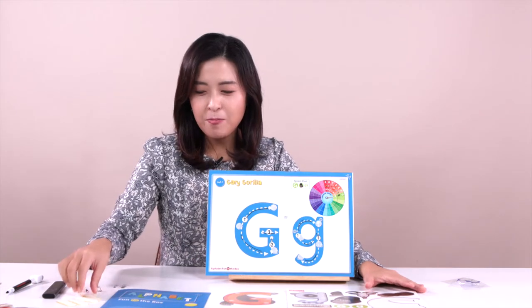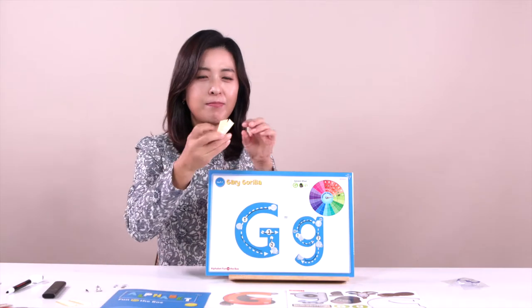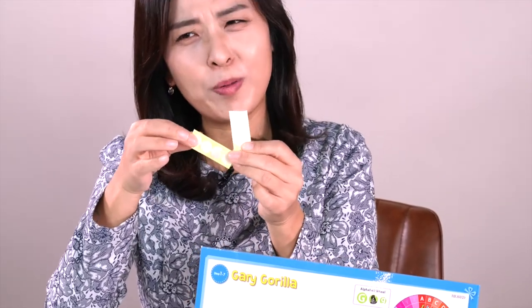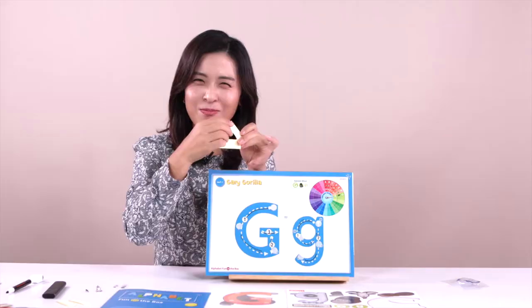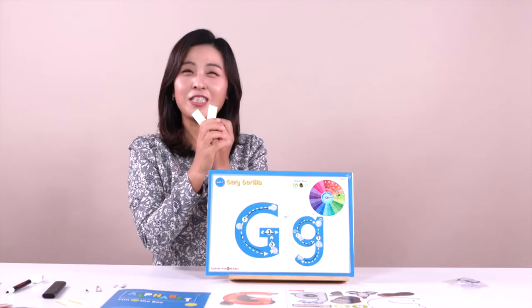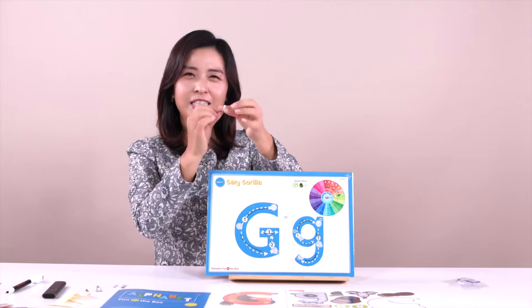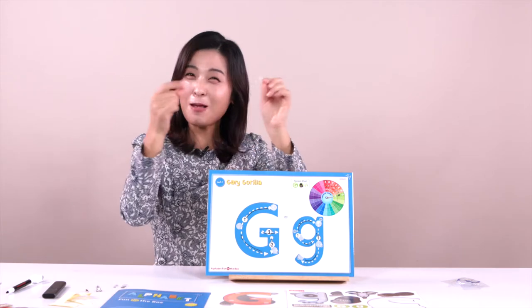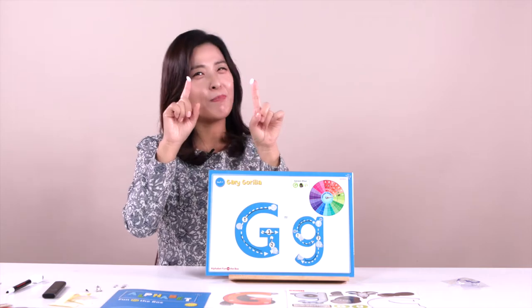We have velcro in here — many velcro! But we have two different kinds. This one is a little rough — be careful. And this one is very soft. They are one set and they never go separate. This is a sticker — the very rough circle. And this one is very smooth. They go together like this. The other dot is very sticky, like a sticker. But inside they are matching together, so we can just put them together and also separate them.